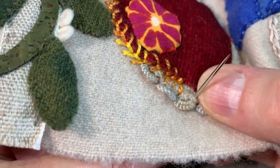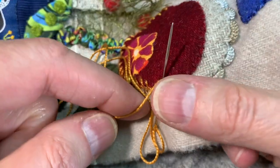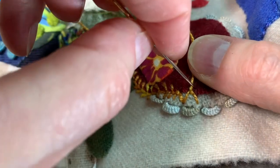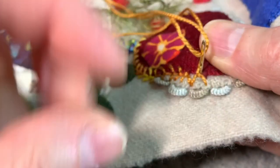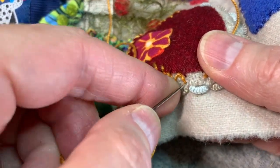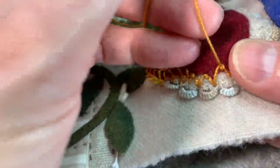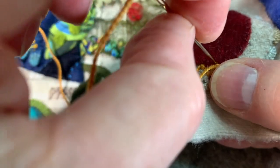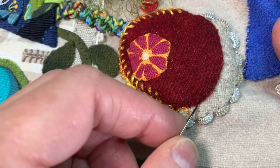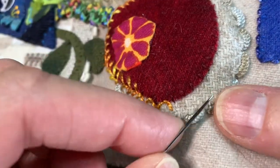I'm then going to come out for my next leg, wrap my thread around counterclockwise, pull up and anchor that thread down. I like to hold the wrapped part with my thumb just to secure it. Now because this is an oval shape I can make these legs increasingly large to sort of accentuate the oval shape, which might be kind of cool. Or I can make it just even — let's see.